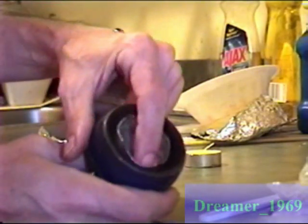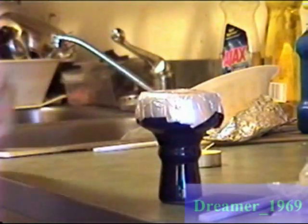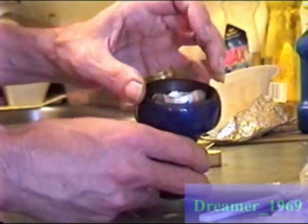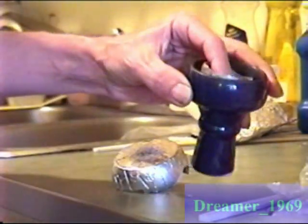What you do is you put it in, put your tobacco in it, put your foil over, and there you go. All the juice stays in there, or most of it does at least. And it acts like a funnel.